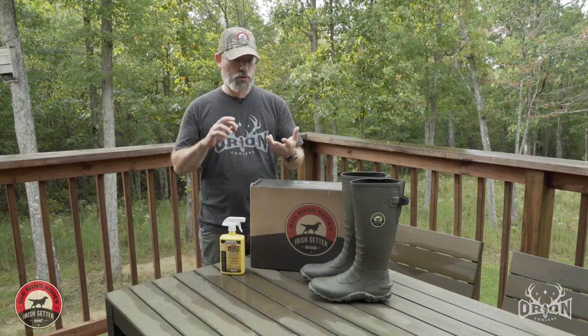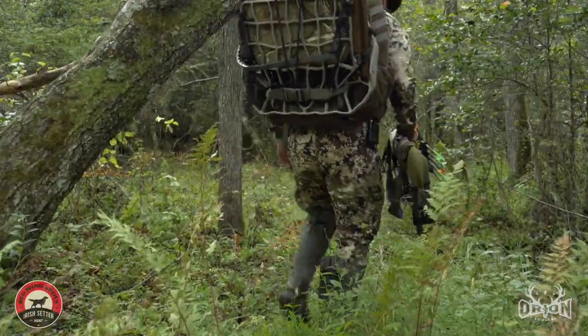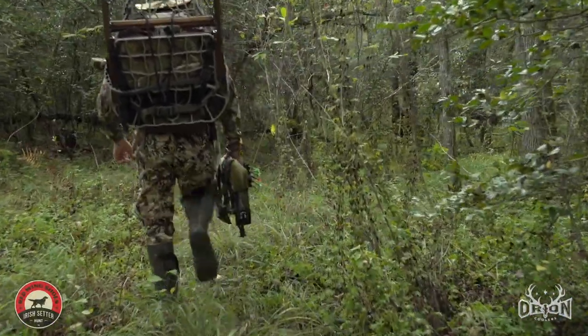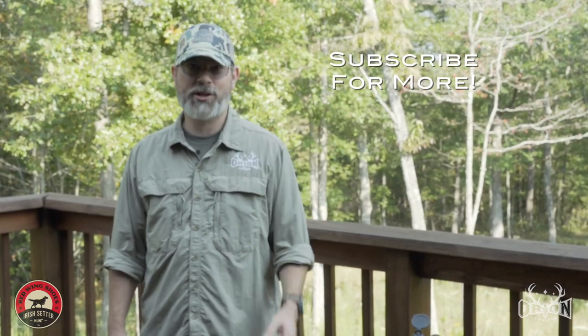So there you go — you've got scent control, water, and bug control. Whenever it comes to your next hunt, think about the style of hunting you're gonna do. Think about all of the challenges and then match the footwear to your style of hunting. If you enjoyed this video, please be sure to subscribe and comment below.